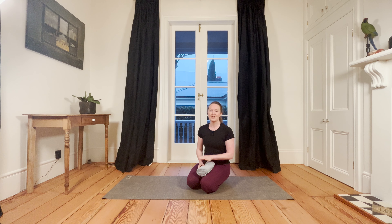Hi everyone, and welcome to this 15-minute yoga practice for neck pain. You might need one piece of equipment to support your neck if you need it — it's just a rolled up towel, like a hand towel rolled up, and you'll be resting your forehead on it.